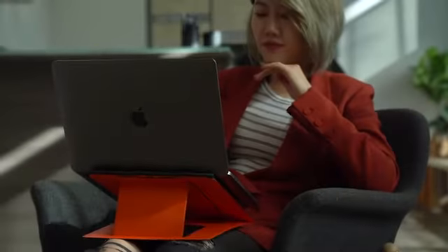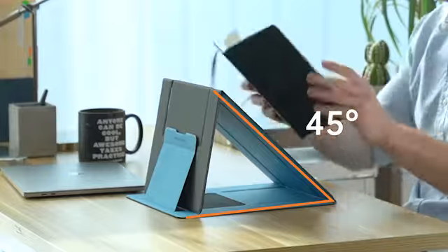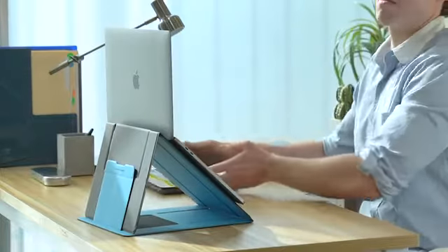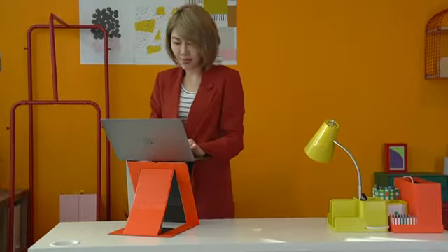MOFT Z also provides three different angles to use when you sit down. You can type, read and write, browse, or make the laptop a monitor while using accessories comfortably in your chair.